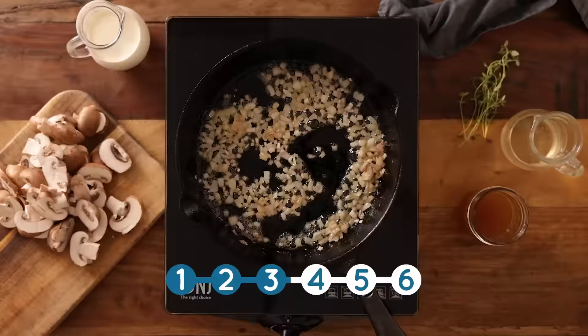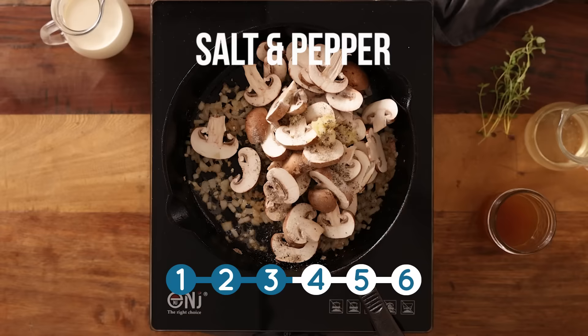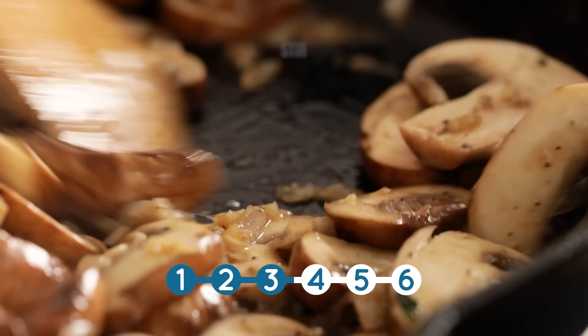Next in goes eight chestnut mushrooms, which have been thickly sliced, plus two cloves of minced garlic. We're also going to add in half a teaspoon of salt, half a teaspoon of pepper, and a quarter of a teaspoon of dried thyme or two sprigs of fresh thyme. Give that a stir and cook for about three minutes until the mushrooms are softened.